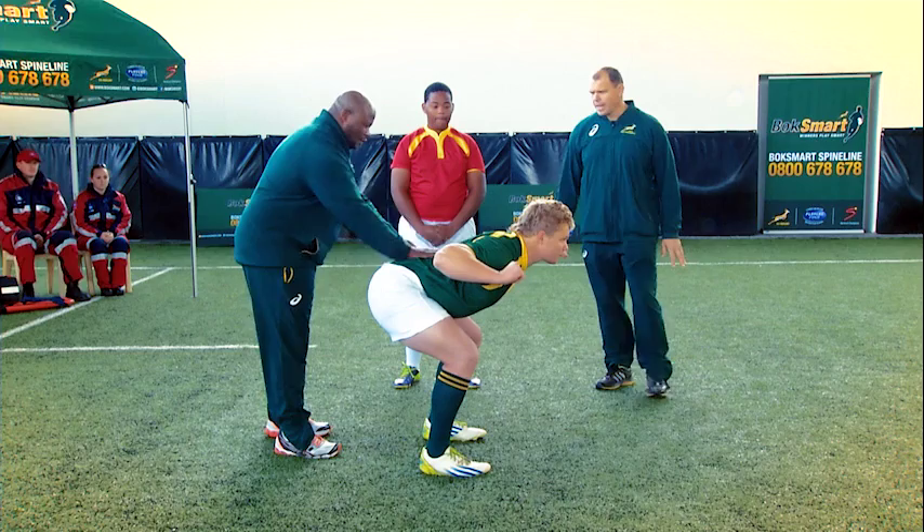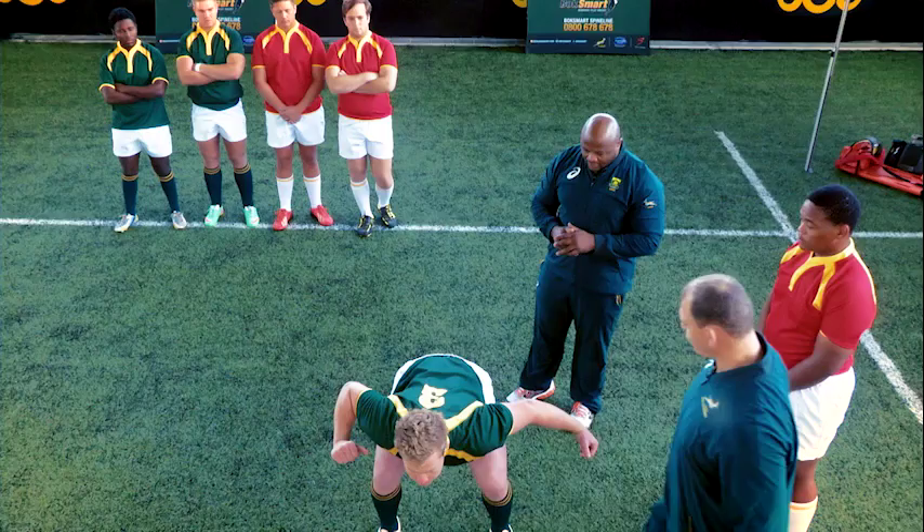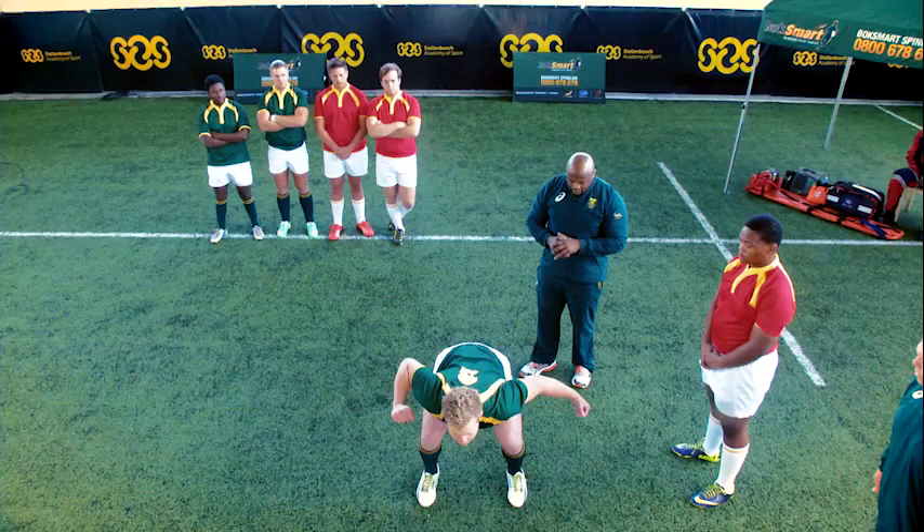Come down a bit, sit backwards. From here, activate the upper back muscles, head up, activate the neck. From here you're in a strong scrummaging position.